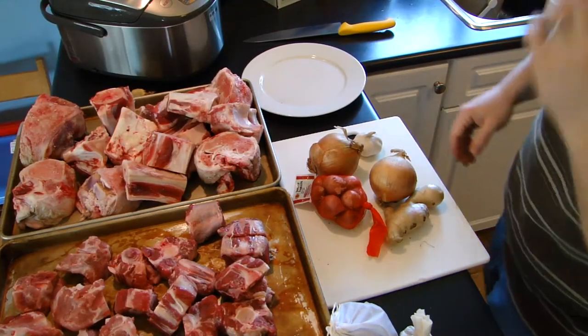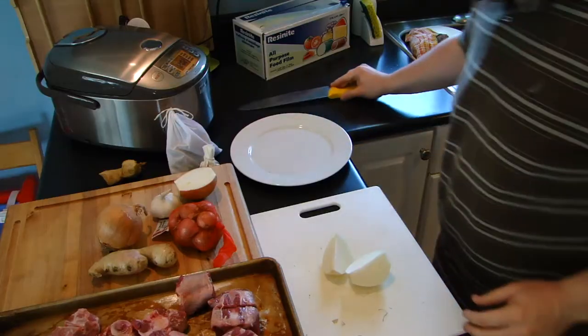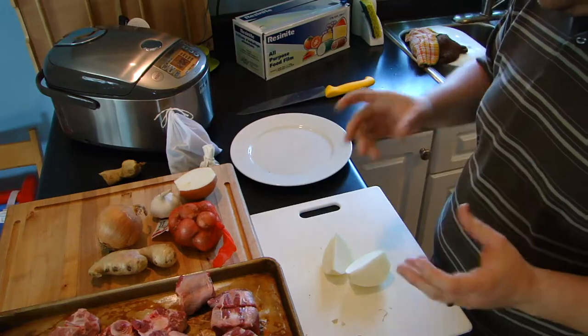We throw a little bit of beef into the boiling water to clean it up. Okay, so here we are on to the critical next phase — this is what puts the pho in pho, if you will.